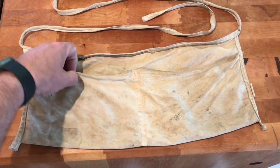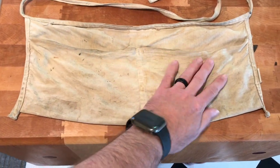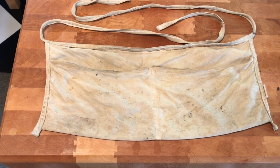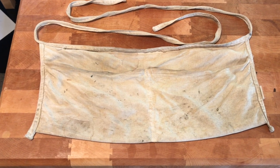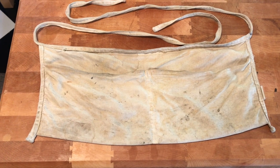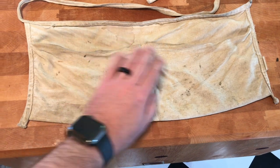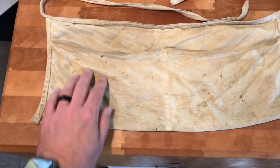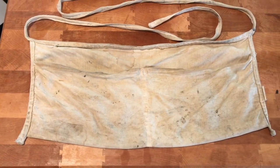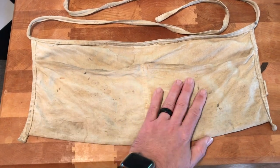This particular one was my grandfather Talley's. He passed in 1982 and it was in his things. My dad used it here and there, and then I ended up with it. I didn't use it for about 10 years, and then I thought, there's no sense in this not being used. Around the house, just for screws, hanging pictures, and wire nuts for small electrical jobs, I'll use this.